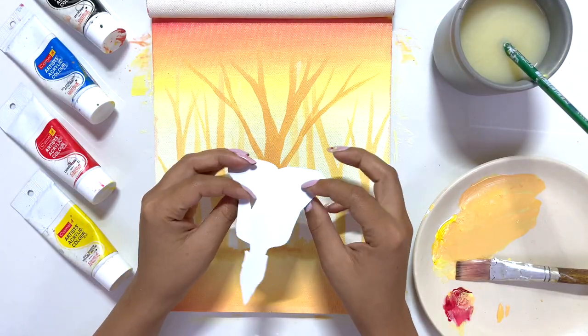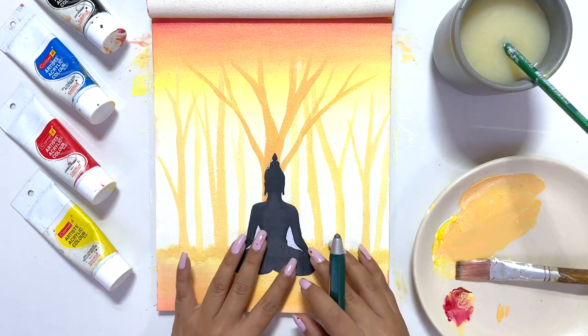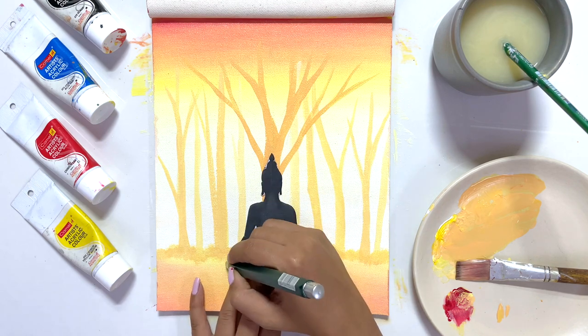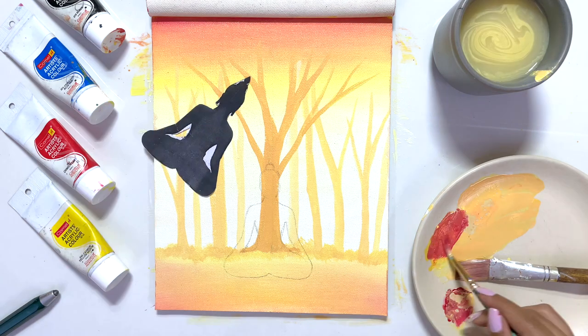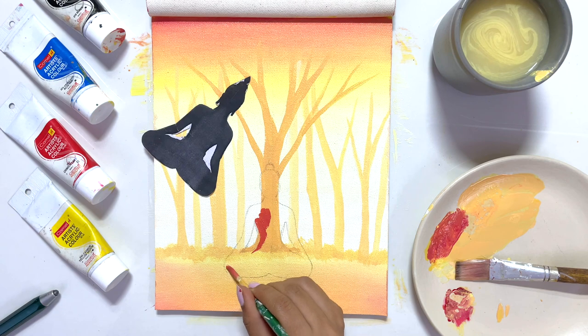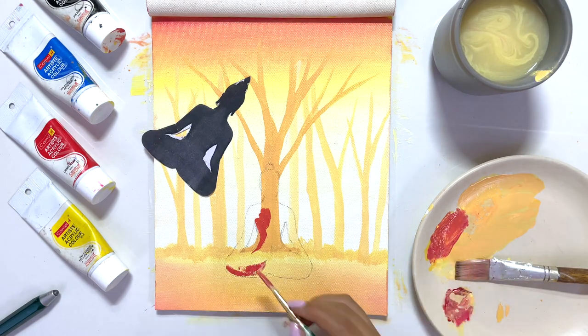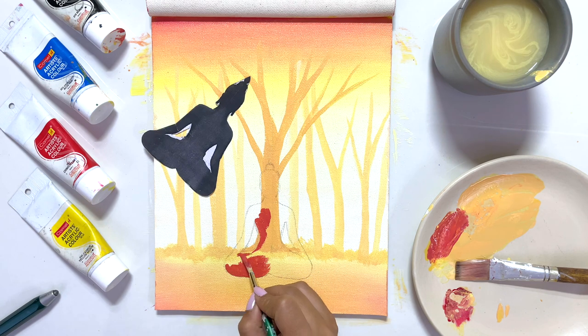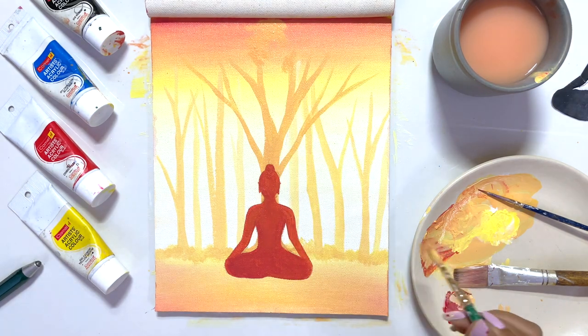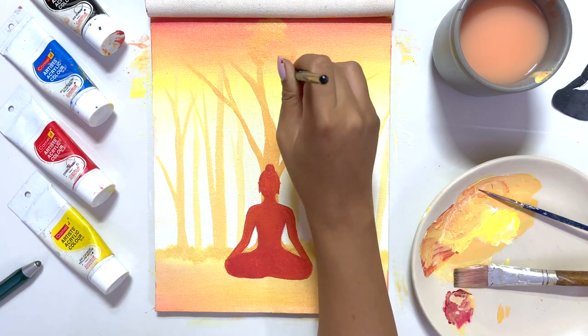Now comes the best part. A lot of people have difficulty making a silhouette, so I've attached a link in the description — you can download it, print it, and cut the silhouette out. I used that same technique with the silhouette of Buddha and then painted it with red color.